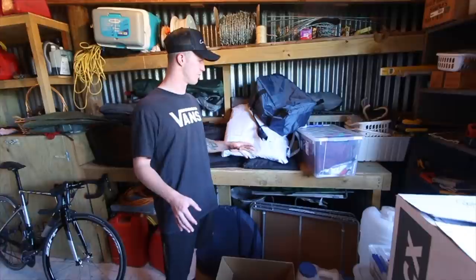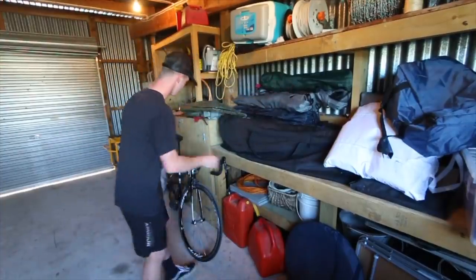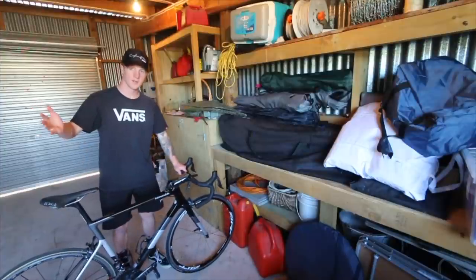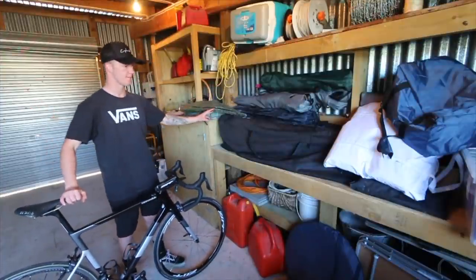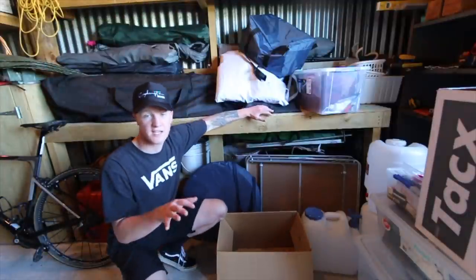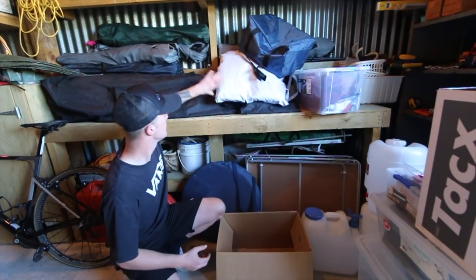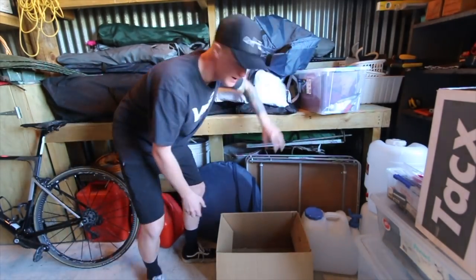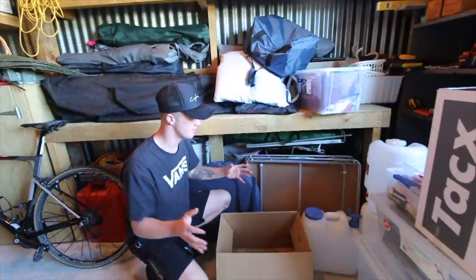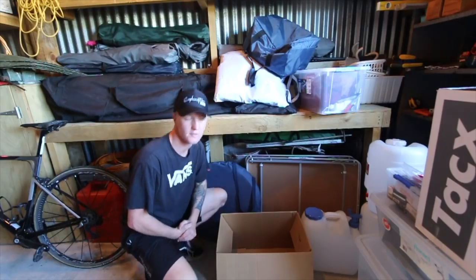The other side of the shed is where things get a bit more complicated. I'm thinking I'll put the TV here and run my Zwift with whichever bike I want to use, just have it all set up there. Then the rest of this area needs to be organized with all the Copeland stuff — the tent, banners, chiller bags, pumps — basically a lot of team Copeland's gear that needs to be properly organized so we can get to it when the season comes around.